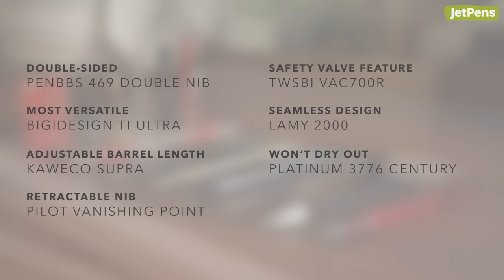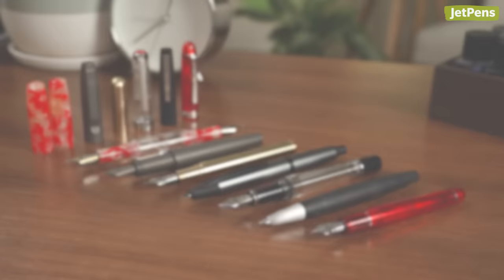What do you think? Are these fountain pens over-engineered? Let us know in the comments below. You can find all these products at jedpens.com, the place for stationary lovers.